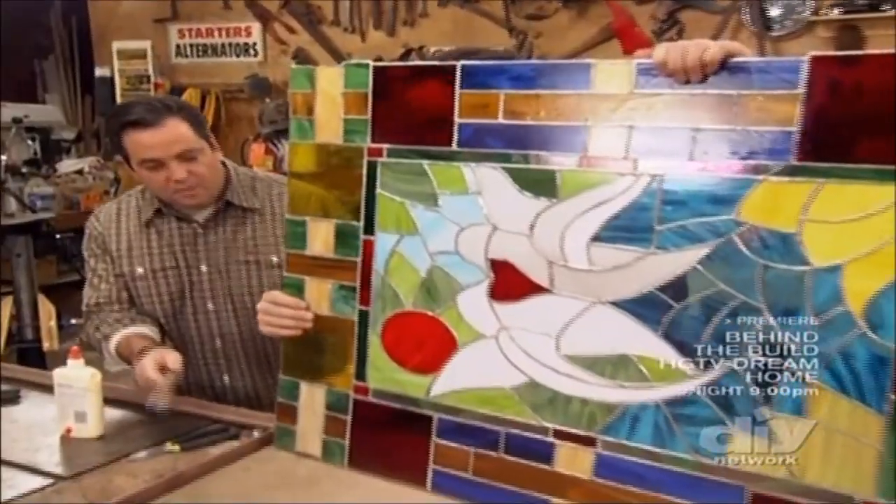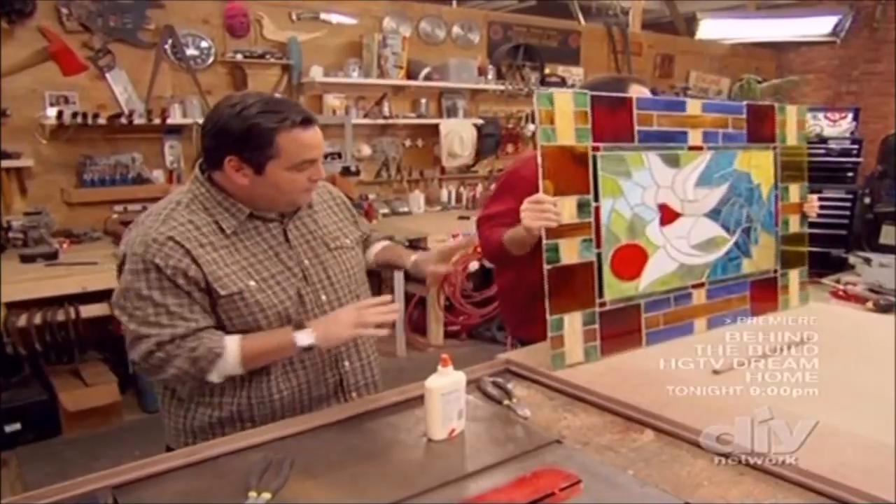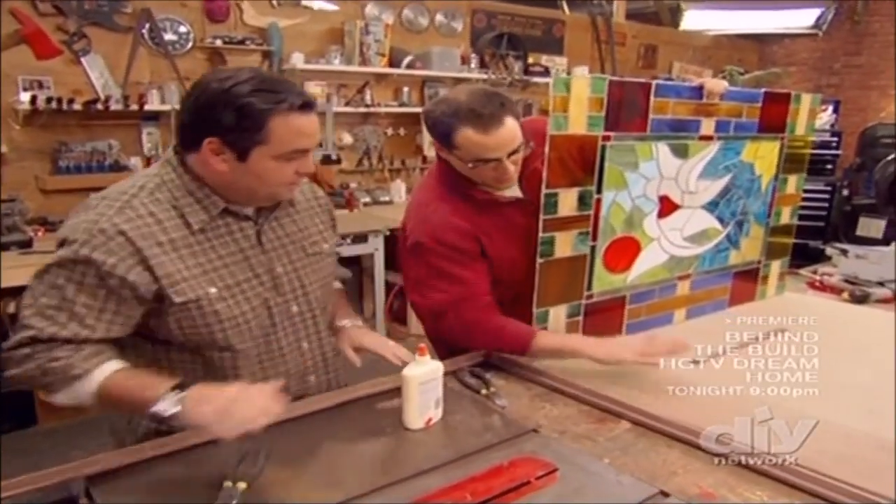It reminds you of working with Dad, right? I'm going to move the glass, put that there with that. Hold on — put this frame on here.